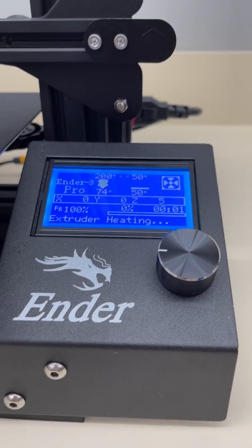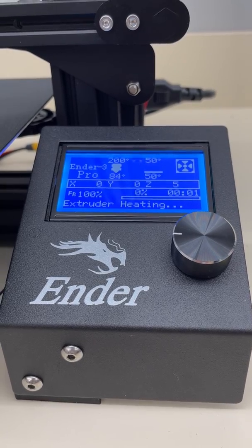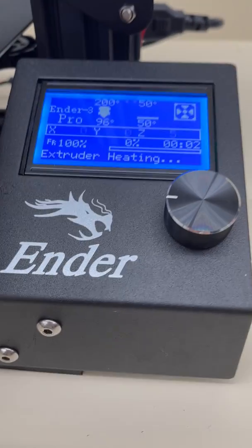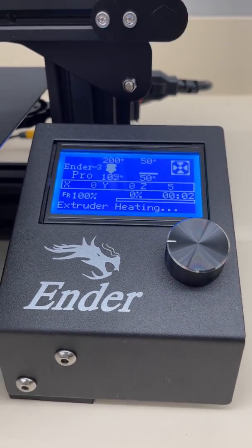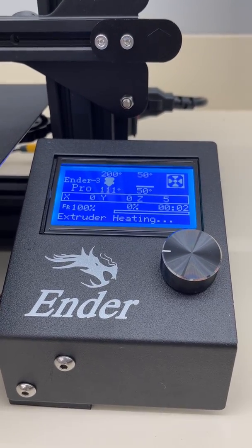Now what we're going to have to wait for is until it actually engages with the print itself before I can hit this knob to take it to Baby Step Z. But I want to show you this strategy because this will be critical for you to be successful on your print.